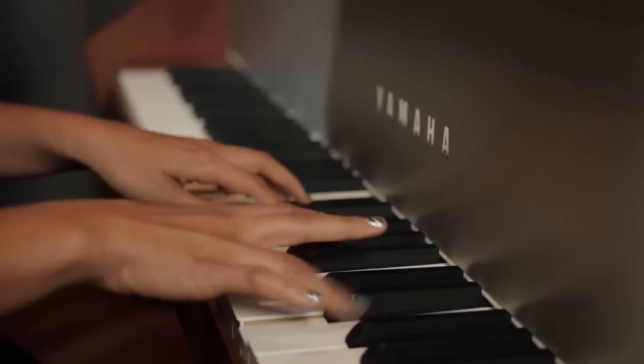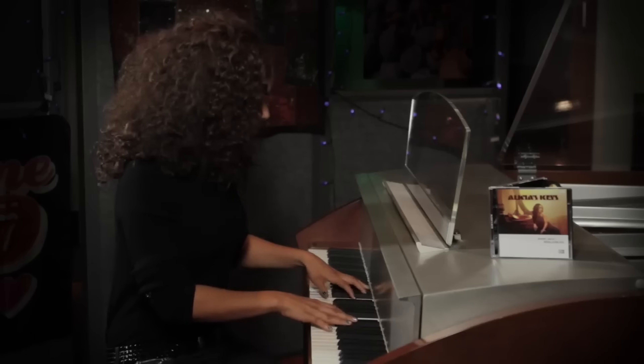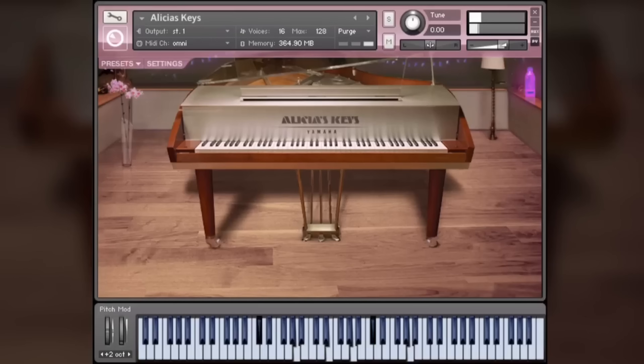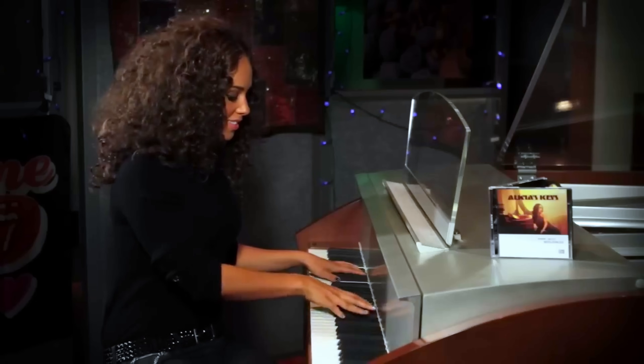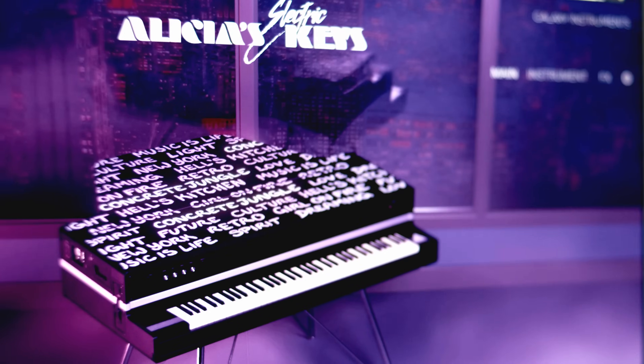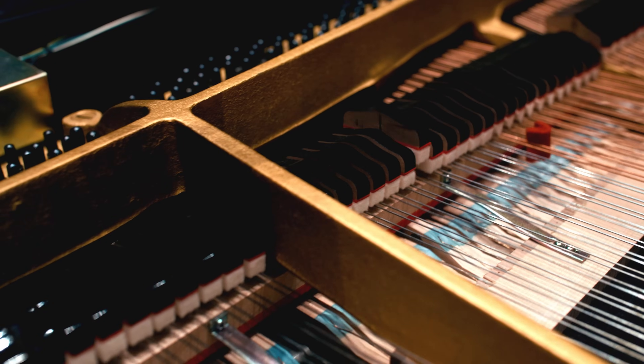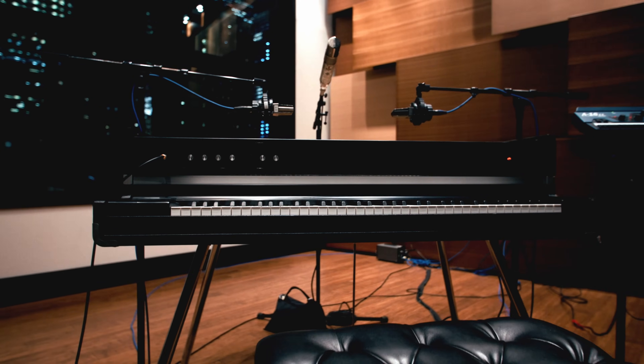We partnered with Alicia Keys the first time almost 15 years ago, and we captured her wonderful acoustic piano, which has been critically acclaimed since the start, and still today is widely used by many artists all around the world. Now, we're excited to release a new virtual instrument that features the other side — a sound signature that's critical to Alicia's personal sound: the sound of her electric piano.